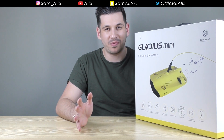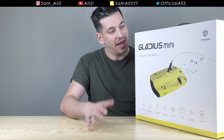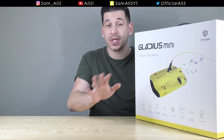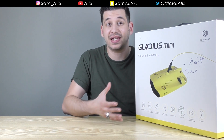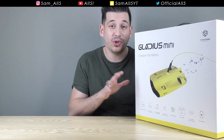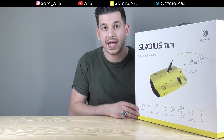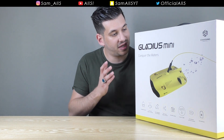Today I have probably the coolest product I have ever tested on this channel - the Chasing Gladius Mini underwater drone. Pretty amazing stuff. Now before I get into this video I do have to mention that the company Chasing did send me this product for free as a review copy. I'm not being paid to make this review; this is my honest opinion, so it's not a paid promotion.